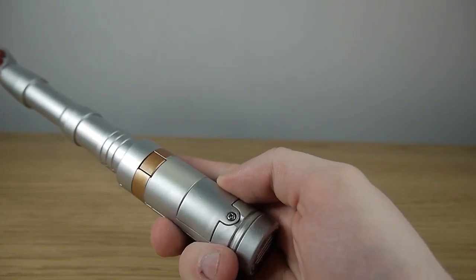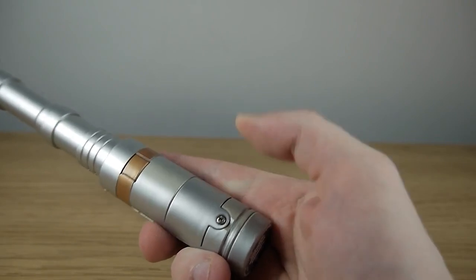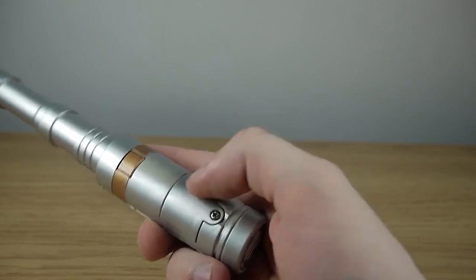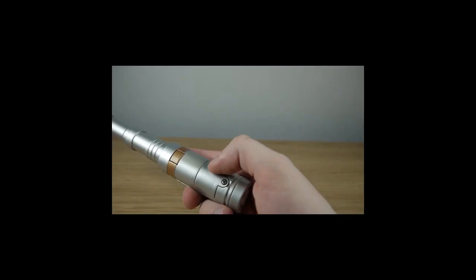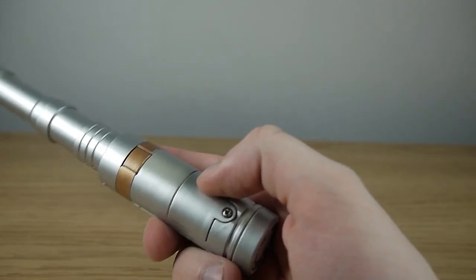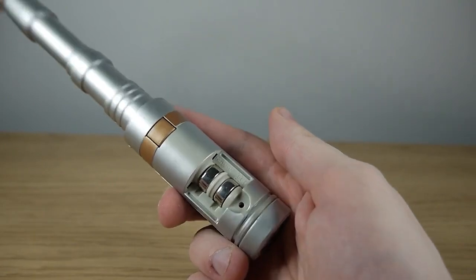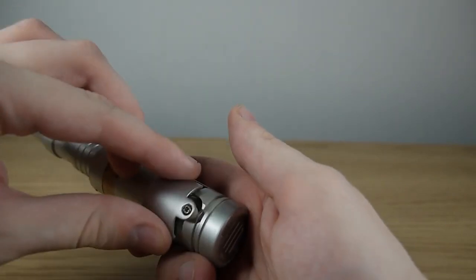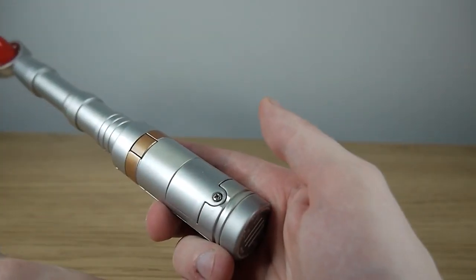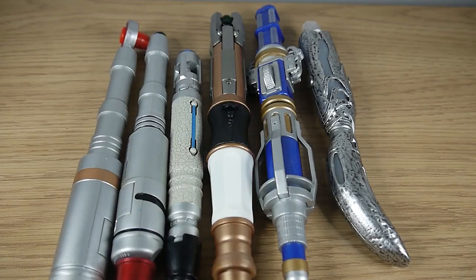The screwdriver requires two 1.5 volt button cell batteries to operate, and the battery compartment is of course located on the lower hand grip. And you need a screwdriver to open the screwdriver — oh, the irony. But simple as that. When you've got it unscrewed, you can see the batteries in there. It does come with these included, thankfully, so you don't need to go hunting around for any. Then just to seal it up, slap it back in place and use — guess what — a screwdriver to seal it back up.